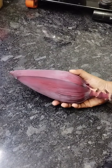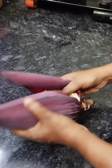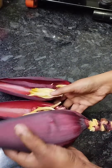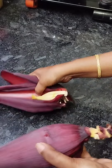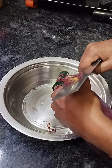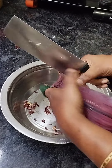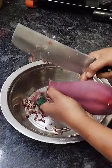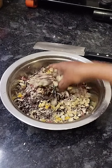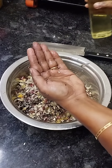Now we are going to make 3 eggs. I am going to make 3 eggs. Make 3 eggs.